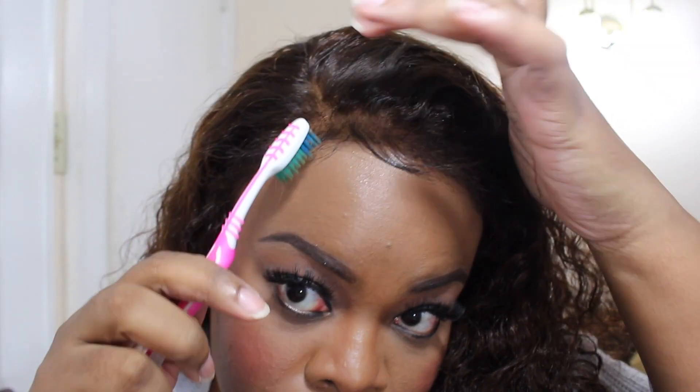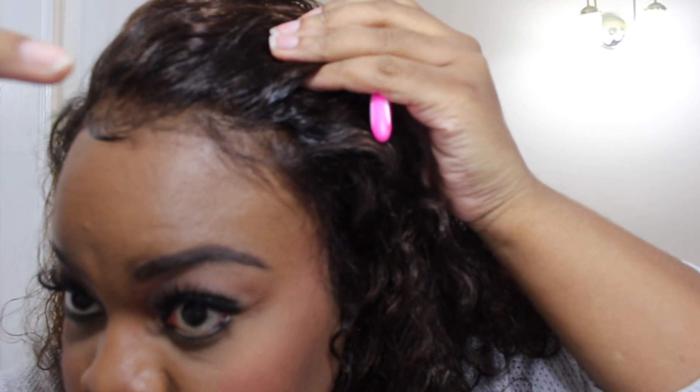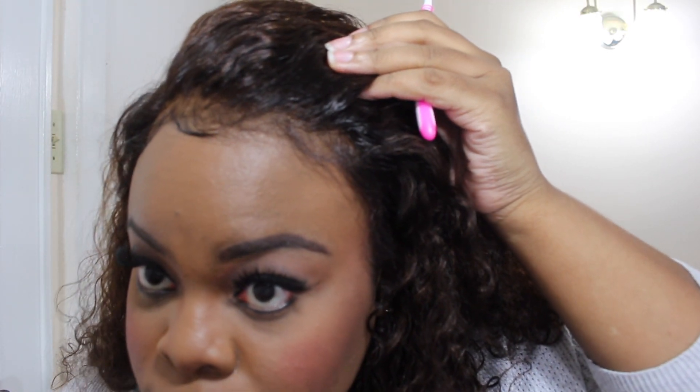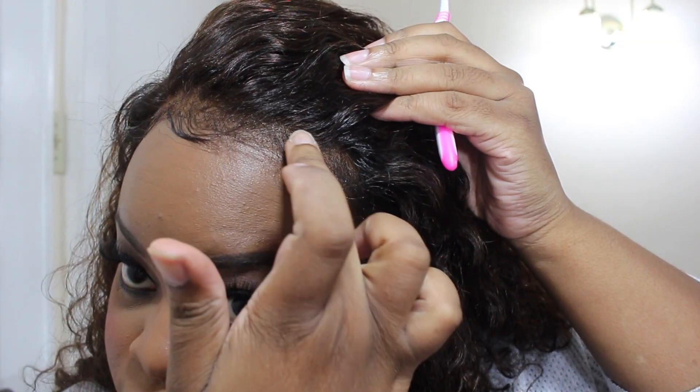I have no complaints about the cap size. I got a medium sized cap so the wig did fit well. I love the fact that it comes with a pre-plucked hairline because it makes my life a lot easier. I didn't have to do much customization — the tweezing I did was very minimal compared to working with a wig that did not have a pre-plucked hairline. The hair was not too thick and not too thin — it was the perfect density.